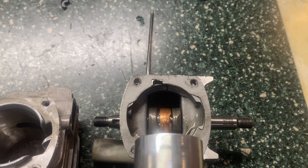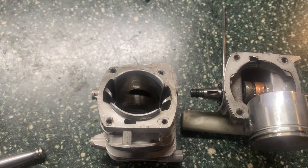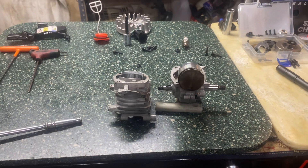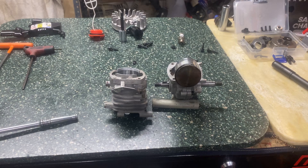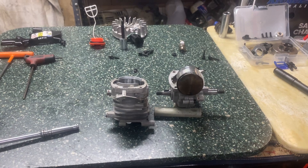You can kind of see it with the gasket laying on there. Stay tuned for more — we'll get a video shared after I get this ported up, share the numbers, and try to get some footage of the port work. Thanks for watching and we'll see you next time.